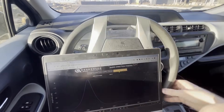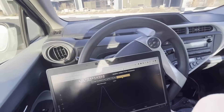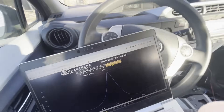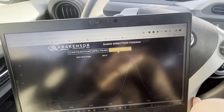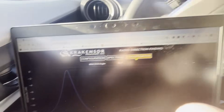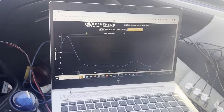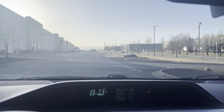In this demo with the same signal, I brought the laptop along with the DOA estimator. In an empty parking lot, I drove in a circle to demonstrate the angle of arrival changing as I turn the vehicle. Due to the high elevation of the signal and low clutter, the environment doesn't have much multi-path, and it's getting a very accurate DOA as I spin around. In the next test, I'm driving in a straight line, but the DOA is moving all over the place and showing multiple lobes — this is due to multi-path with buildings nearby.